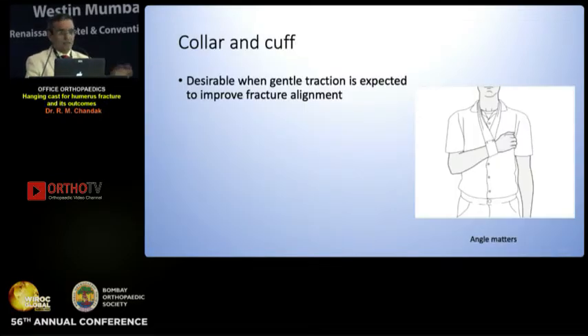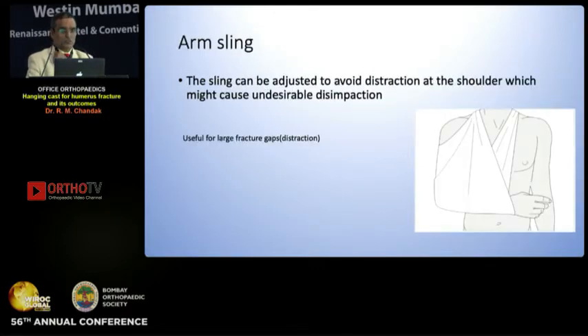A collar and cuff — pay attention to the angle. If the angle is just above, it gives a distraction force; if it is not, then it doesn't give distraction force. An arm sling avoids over-distraction.